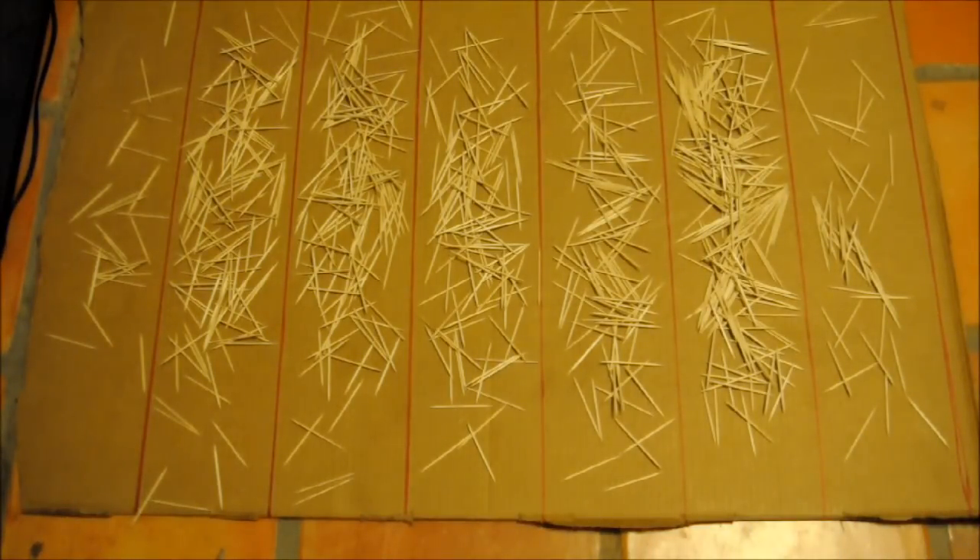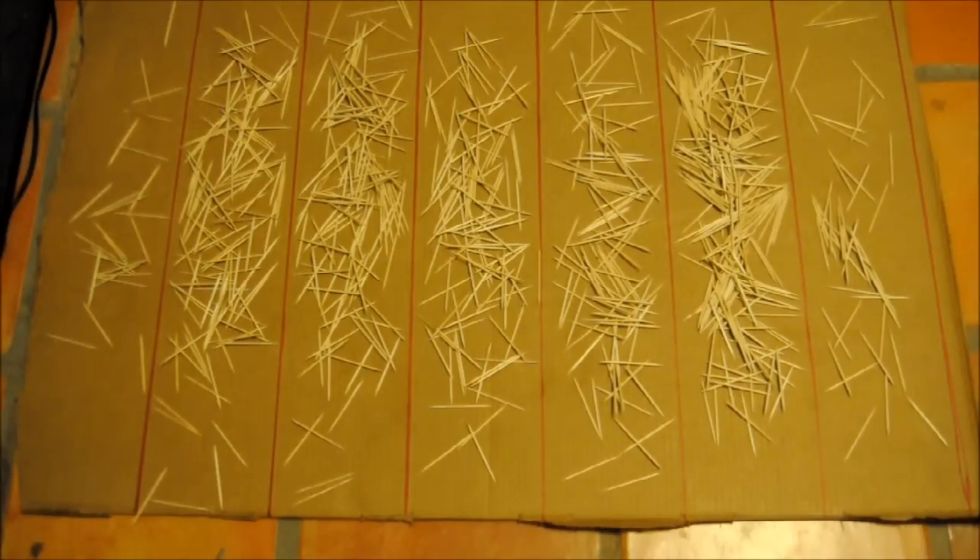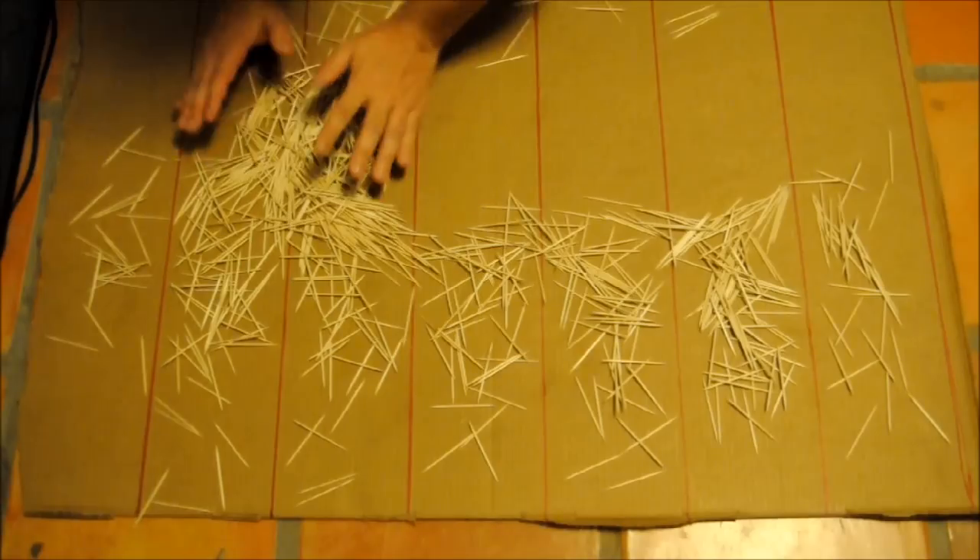Okay, we're back. As you can see, I've removed all the toothpicks that crossed. We really don't need them here, so we're just going to push them to the side.